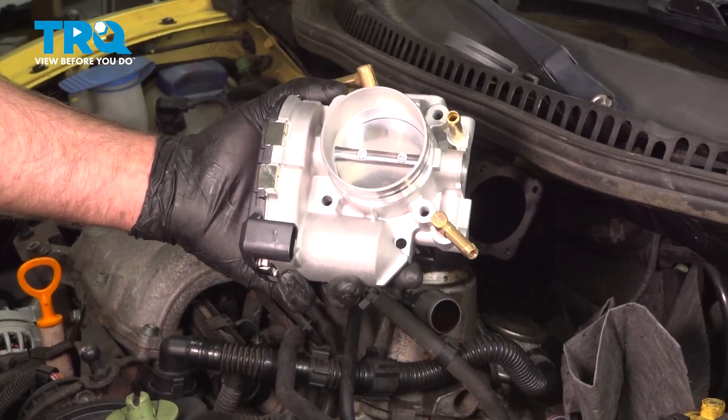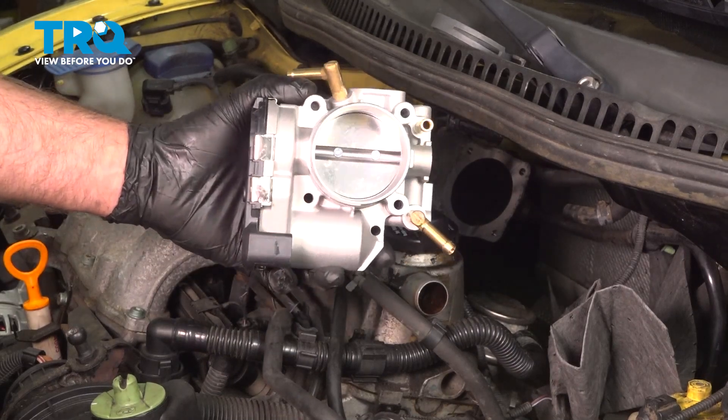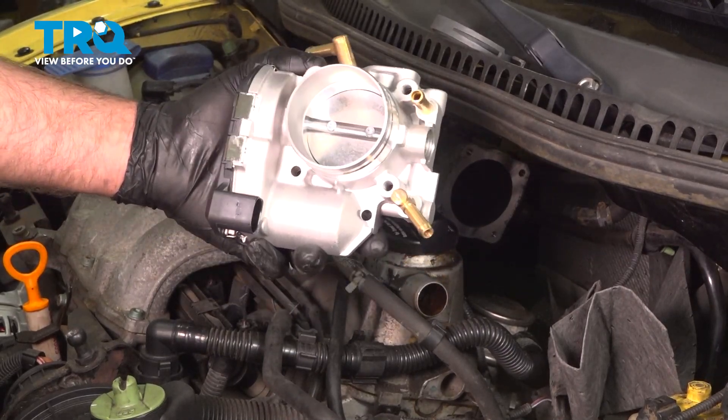In this video, I'm gonna show you how to replace the throttle body on this Volkswagen Beetle. It's located towards the back near the firewall on the engine. Let's get into it.